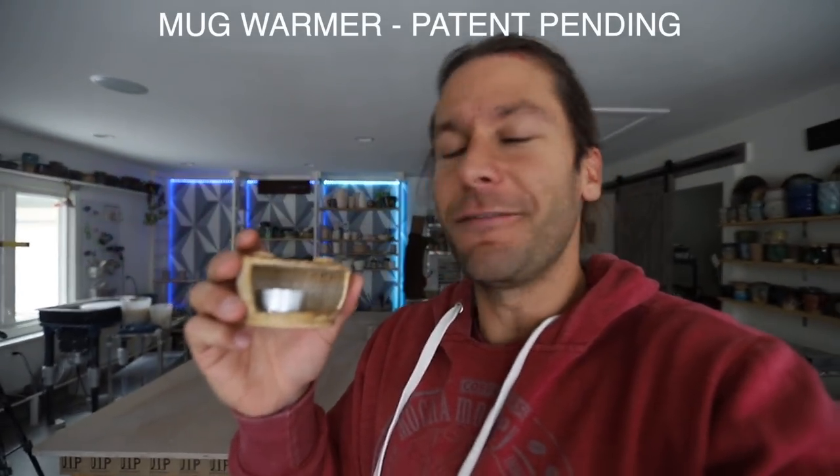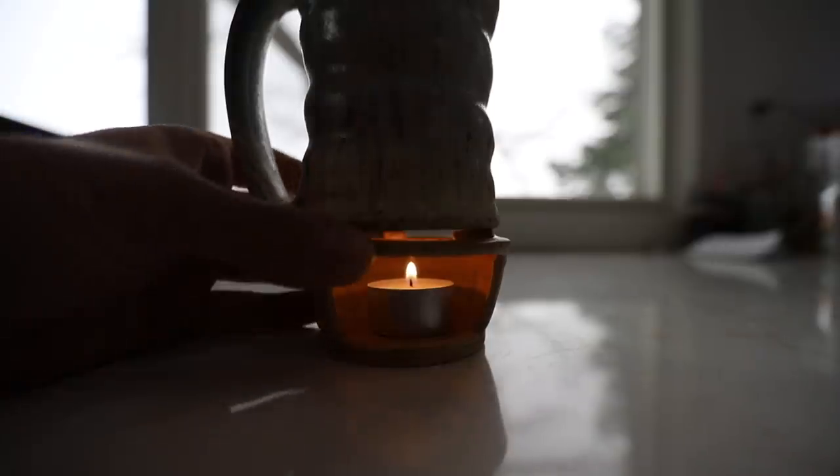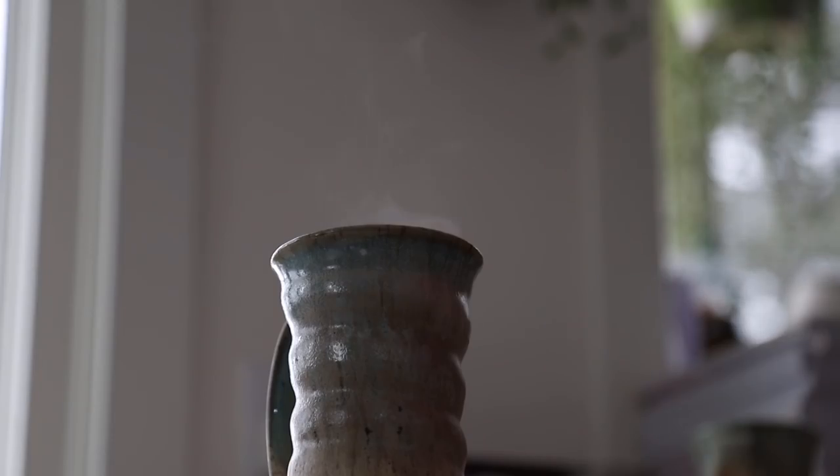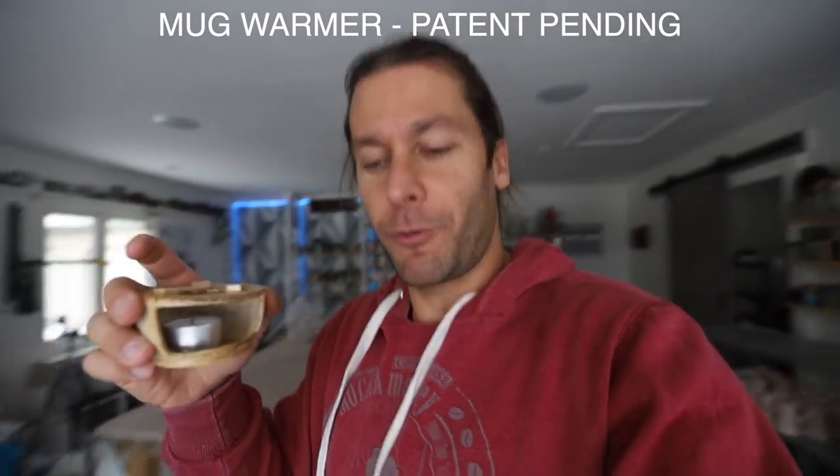What up guys? I'm gonna show you in this video my best invention yet — the candle warmer. How to keep your handmade pottery beverages hot with nothing but an inexpensive tea candle. We're gonna do some experiments to show you exactly how it works. It's gonna be awesome. Let's do it!